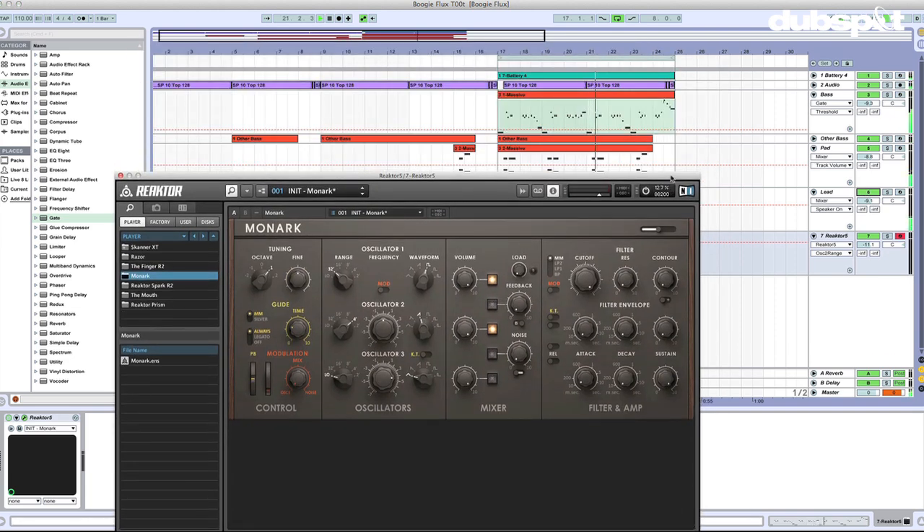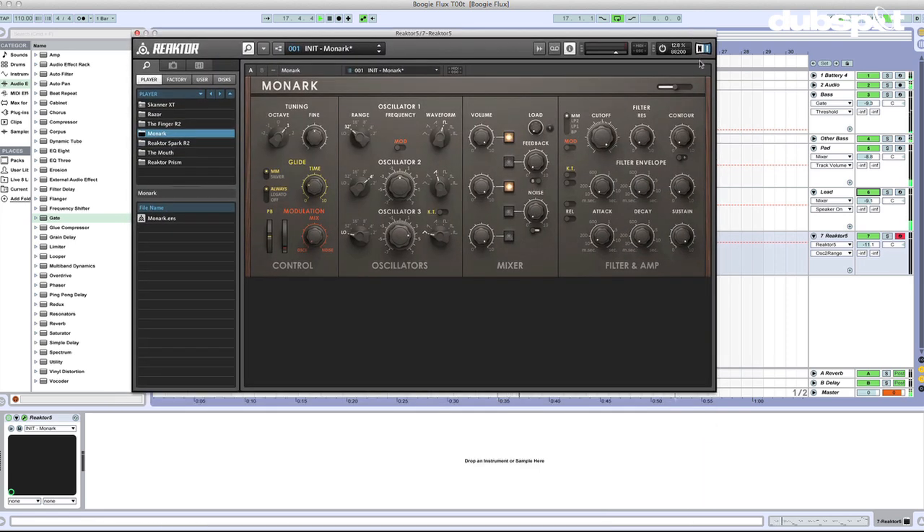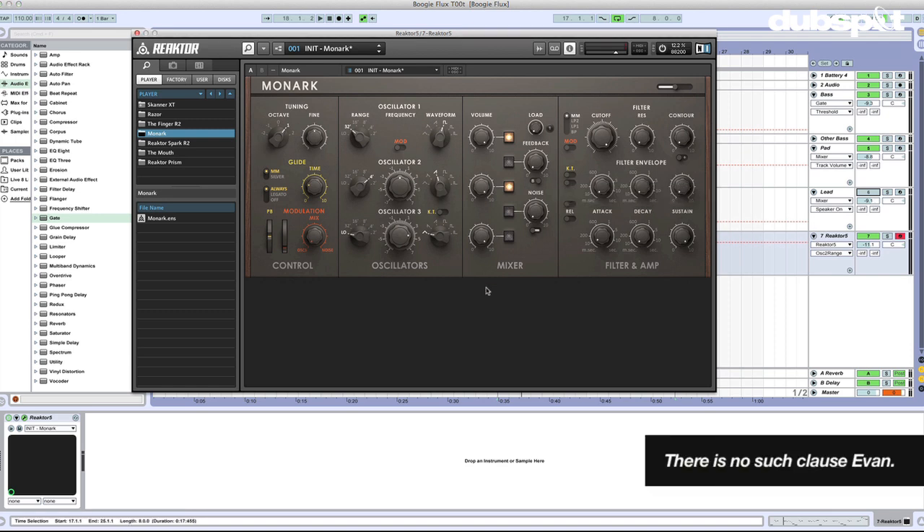It's almost too much — it's so funky. I think that YouTube actually has a clause in its license agreement saying that you can't be this funky. But here at DubSpot, we found a way around it.